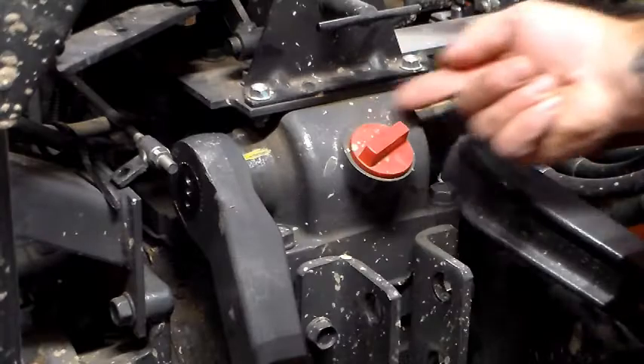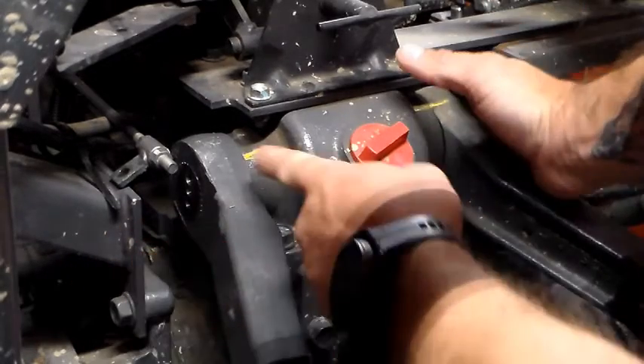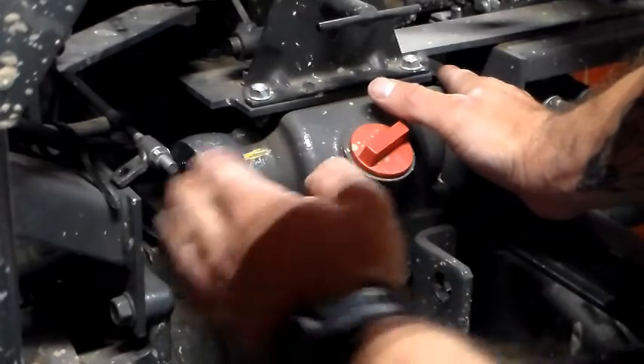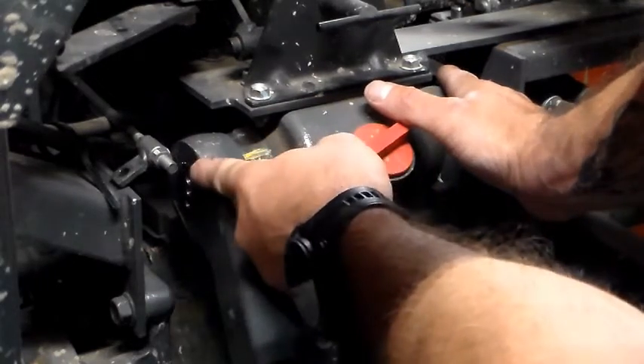Now let's take a look at how it's supposed to be. I slid the spline shaft over and worked the arm back in. Behind the arm is a plastic sleeve and an O-ring. The O-ring goes in first, then the plastic sleeve, and then the hydraulic lift arm goes onto the spline shaft.